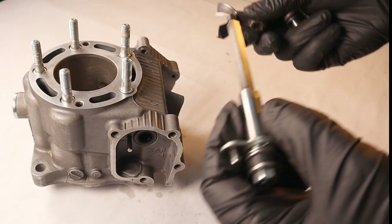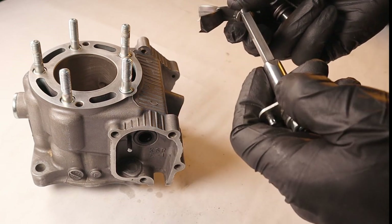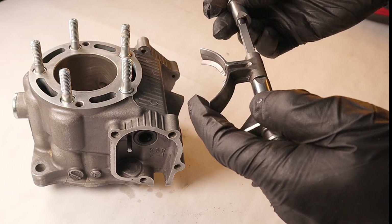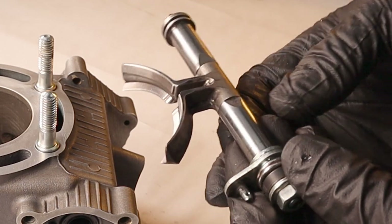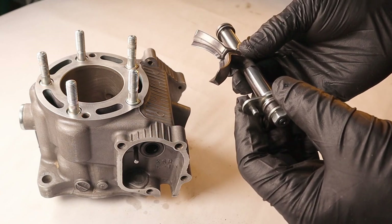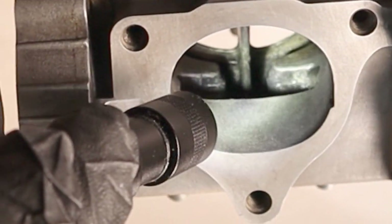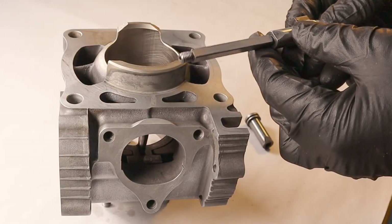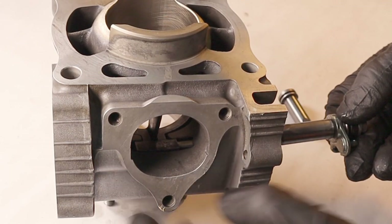Now it's time to install the RC valve shaft and the flapper valves. On a CR125 — this one being a 2007 — these reliefs here face upwards and the flapper valves are in this orientation. It's almost impossible to show how the flapper valves go back into the cylinder, but you just work them in through the exhaust port up into the areas where they fit. When you're ready to install the flapper valve shaft, put a little molybdenum disulfide grease on it to pass through the flapper valves and the bosses.